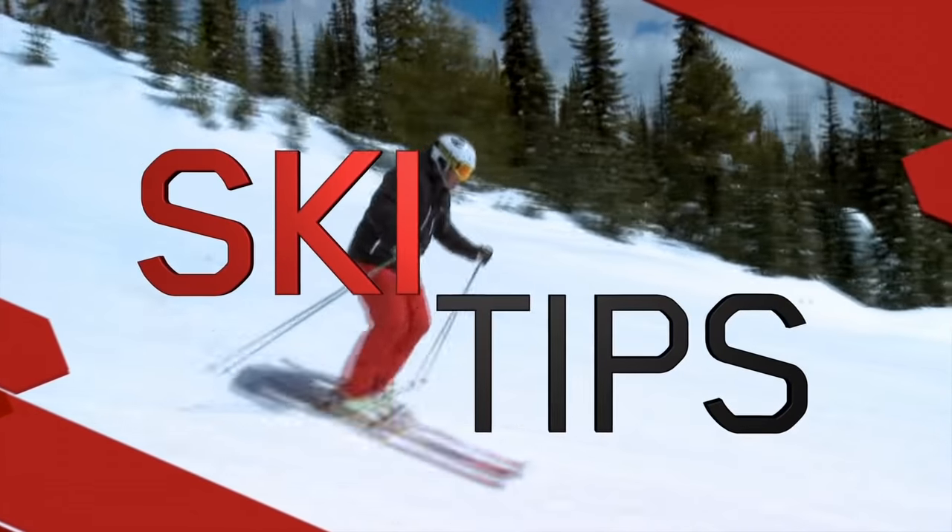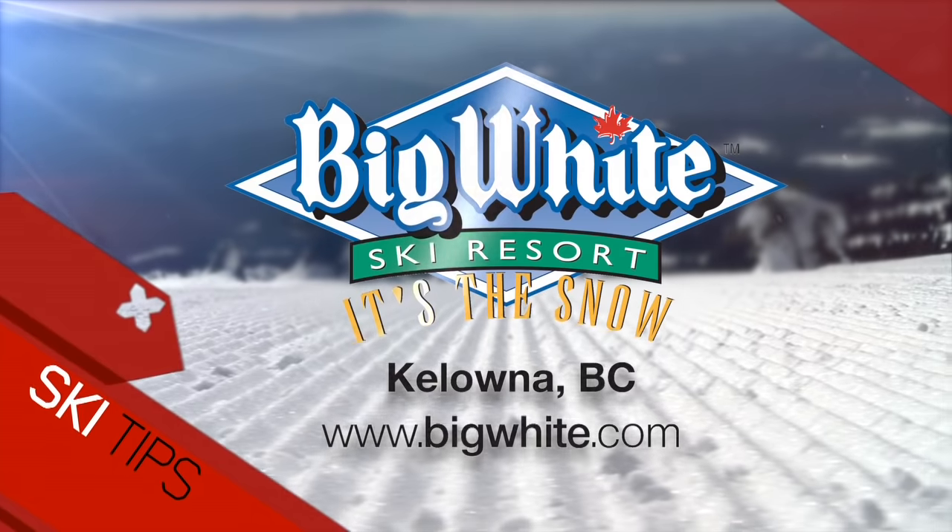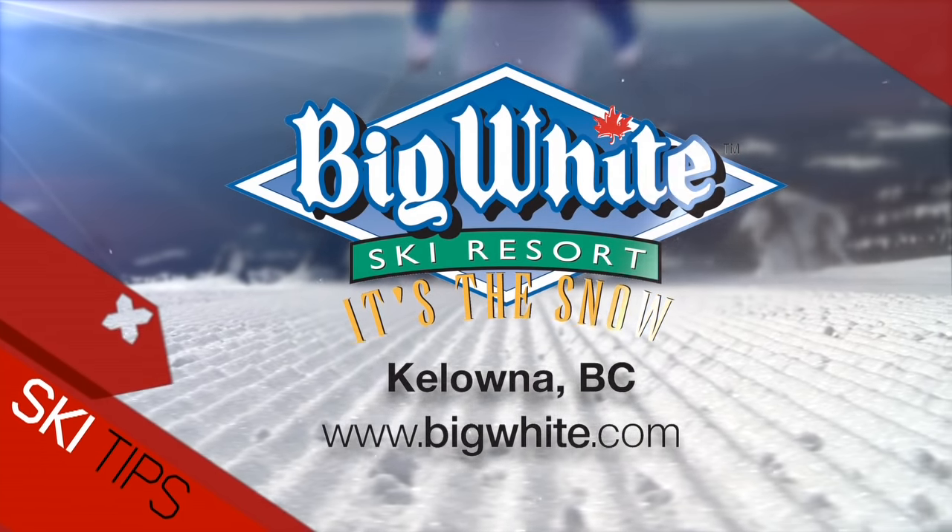Ski Tips with Josh Foster, sponsored by Big White Ski Resort, Canada's favorite family resort in Kelowna, BC.